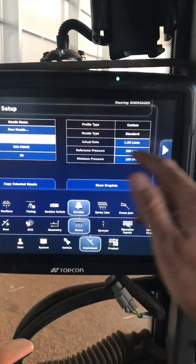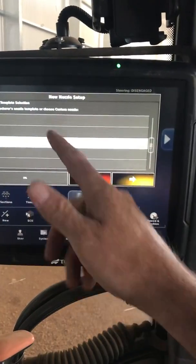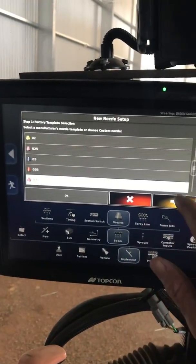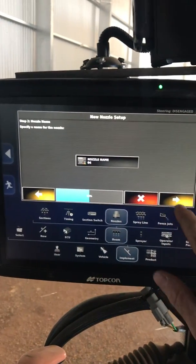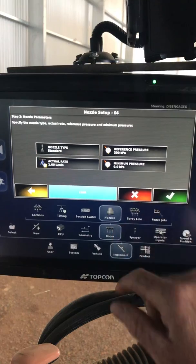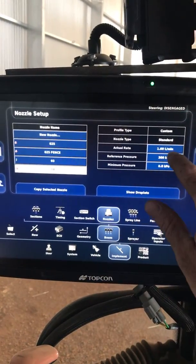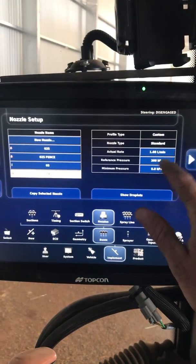When you make a new one, the actual rate comes off an ISO chart, so you could say I want an 04 — we'll just call it an 04 for now. It loads this in automatically, you can set the minimum pressure if you want, and job's done. That's the basic settings — it just gives you the actual rate and the reference pressure.